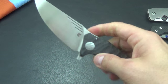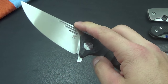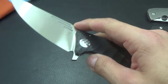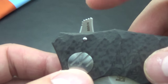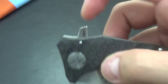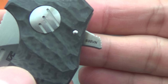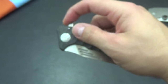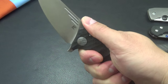Flip action is terrific, I have to say. You can push-button it, light-switch it. I really like how they designed that flipper. The jimping is really effective, as you guys can see. S35VN steel, which is a good steel. It really flips nice.